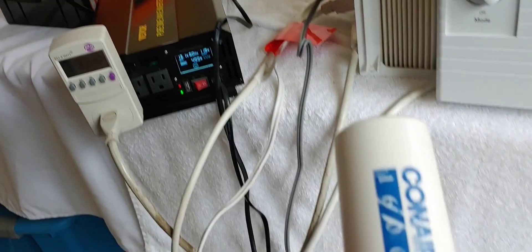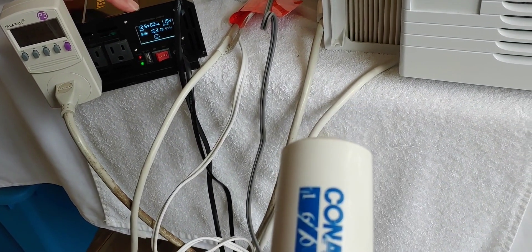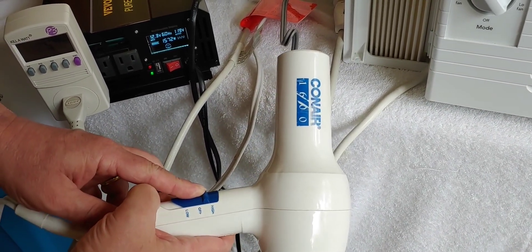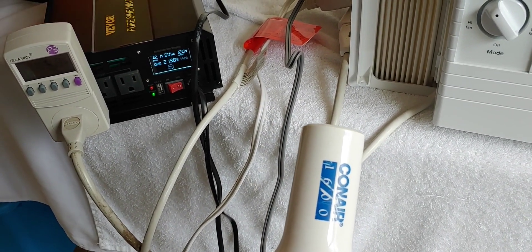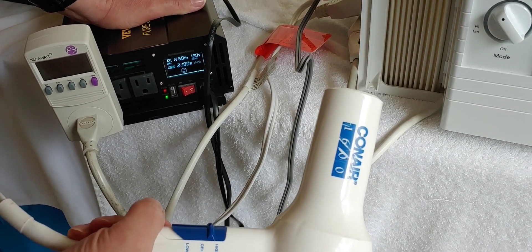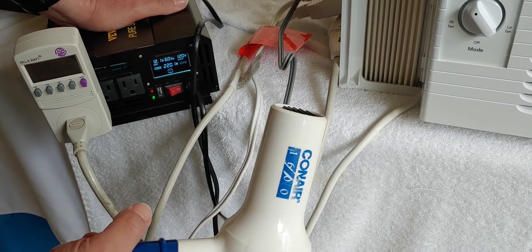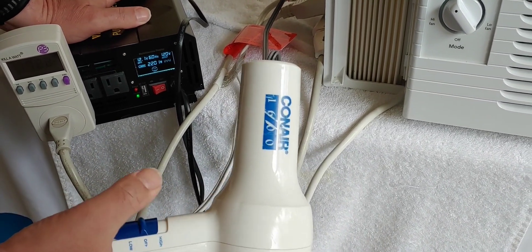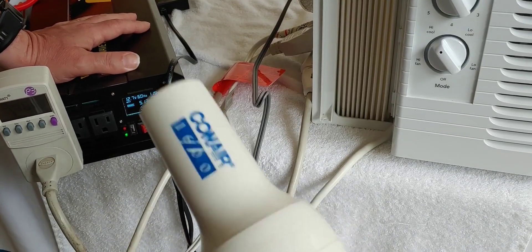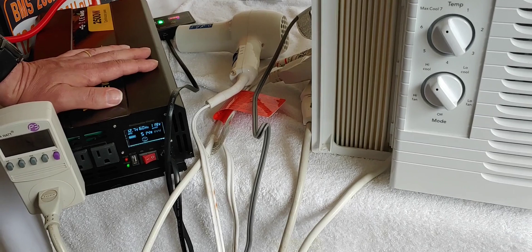Now we're going to use the hair dryer — let's put it on low first and see what we get. On low we're at 1537 watts. Now I'm going to put it on high — 2221 watts. So we are nearing the maximum of what this can do, and it's doing it with no problem. It reaches up to 2199-2221 watts. It's supposed to go 2500 — I'm sure it will. I don't really want to overload it, so we're going to go ahead and say this was an extremely successful test. This is pure sine wave and as you can see it ran everything we asked it to — right up to the limit without going over.